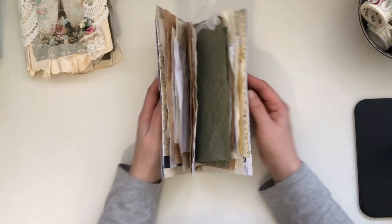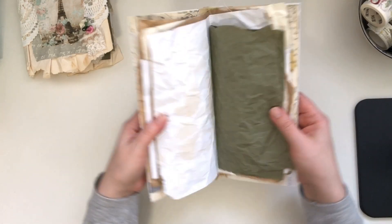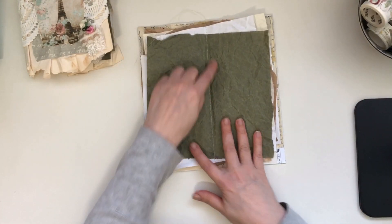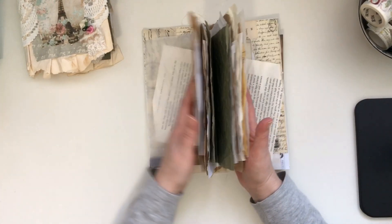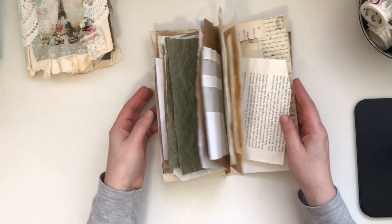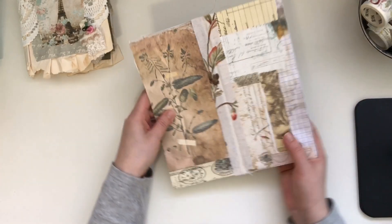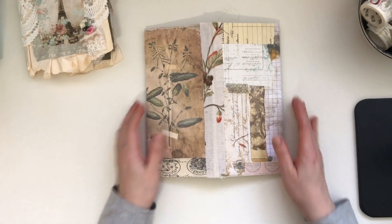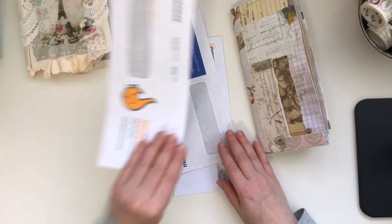I made it mostly for the squishy appeal and the sound — if you can hear it. It has been machine stitched. I added enough pages to make a nice fluffy journal, but also not so many that I couldn't put it through the machine, which I thought was just perfect. So that's your cover there.